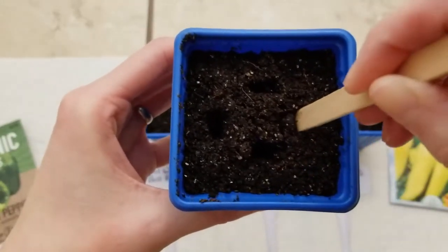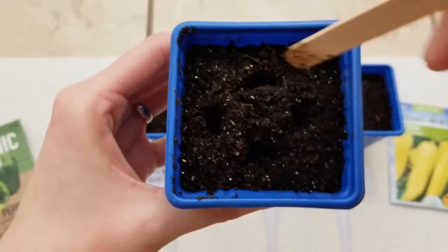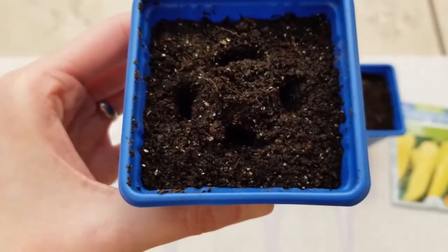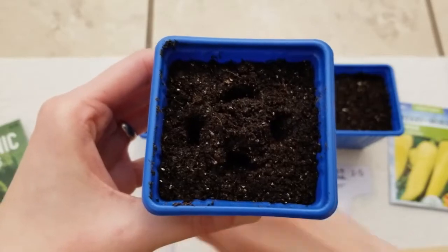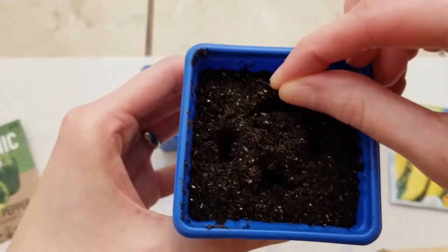You can plant as many seeds as you want to. I'm going to do 4 — a lot of people will do anywhere from 2 to 4. The good thing about it is if you have a lot of seedlings come up, you can always thin them down and keep the strongest seedling. So I'm going to put one seed in each hole, and you want to plant more than one just in case not that many germinate and come up.